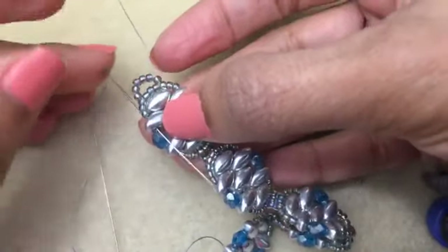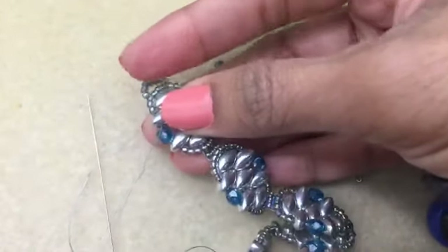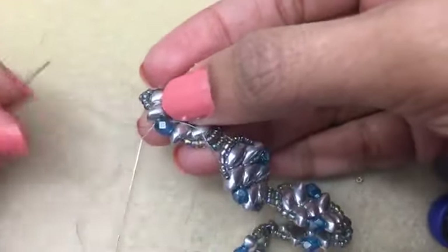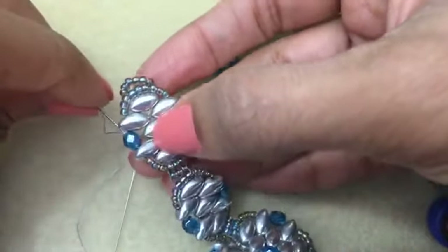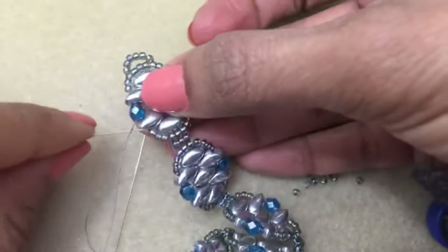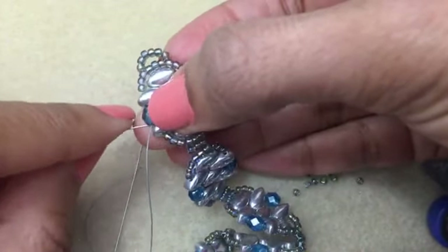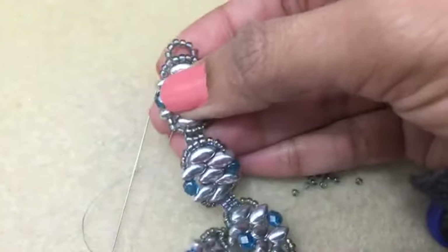I just did a half-hitch knot between my 11 and the Iris Duo there, and you do another half-hitch over here. I'm going to do another one on the other side of this fire polish. I have a little bit of trouble finding the hole - there's the hole. So that's one side and I'm ready to trim.